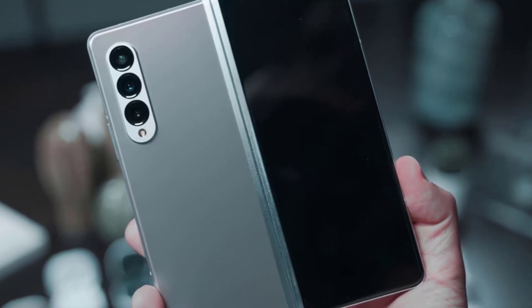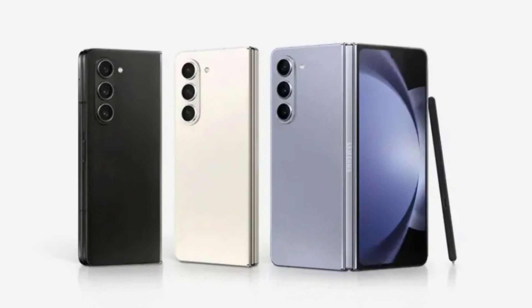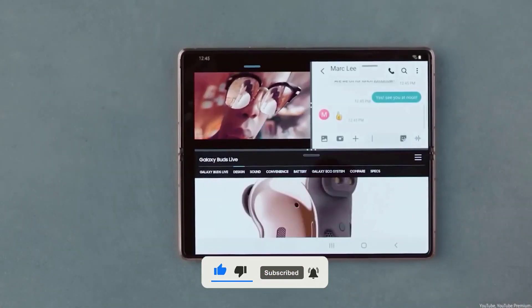But we want to hear from you — what do you think about Samsung's design choices for the Galaxy Z Fold 6? Are you excited about the potential camera upgrades? Let us know in the comments below, and don't forget to like this video and subscribe to our channel for more tech news and updates. Thanks for watching and we'll see you in the next one.